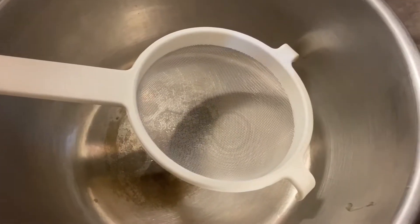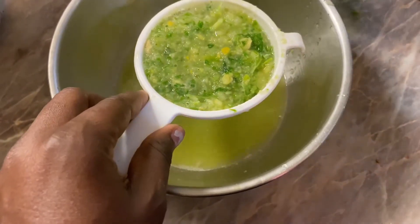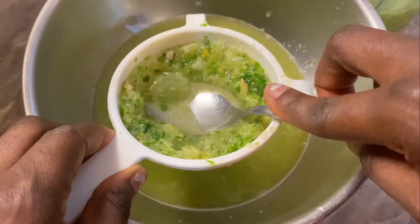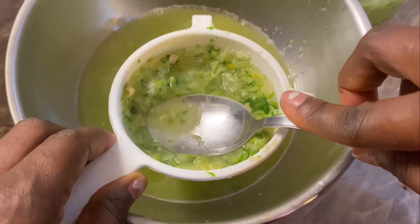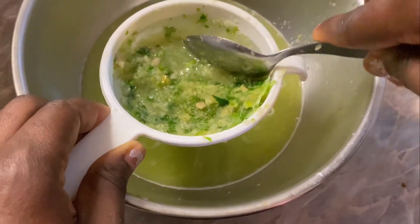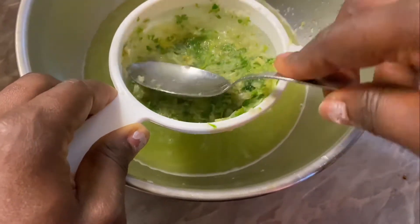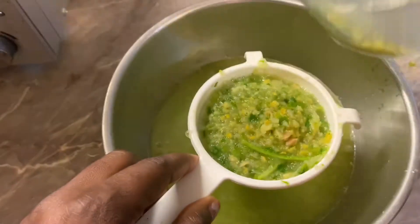Next I'm going to drain out the juice from the pulp. Some people actually boil this for three to five minutes on low heat before draining, but it doesn't matter — you can either do it this way or boil it. This juice is very good for constipation, bloated stomach, and for a flat tummy.